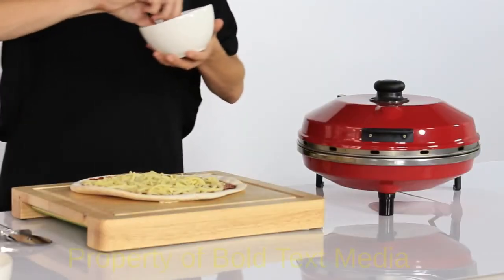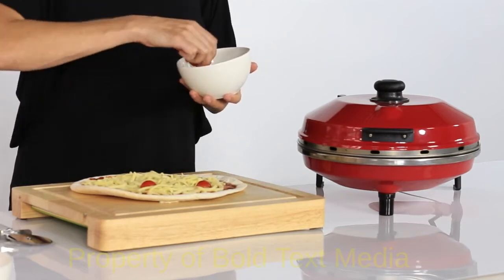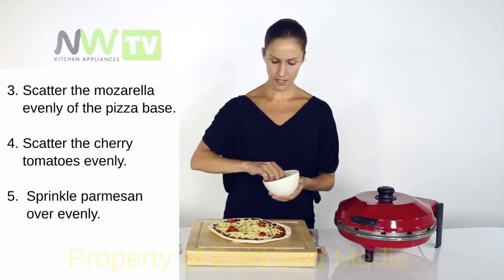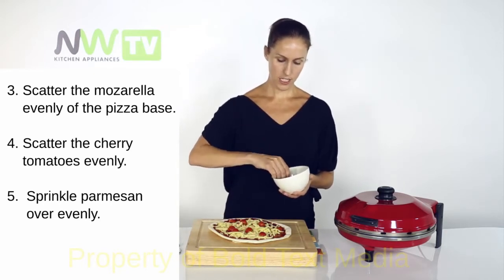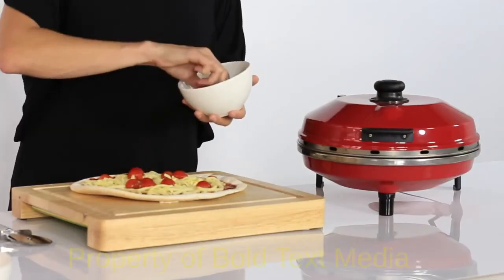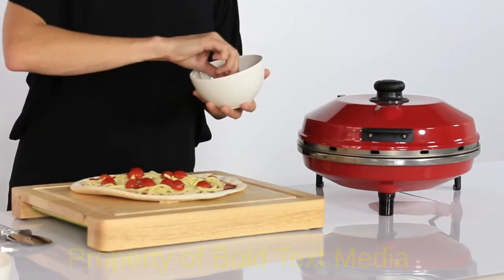Next, I'm going to put my cherry tomatoes on. You can do it in any order really, it doesn't really matter. And finally, once we've got these scrumptious little cherry tomatoes on, we are going to put the parmesan all over as well.